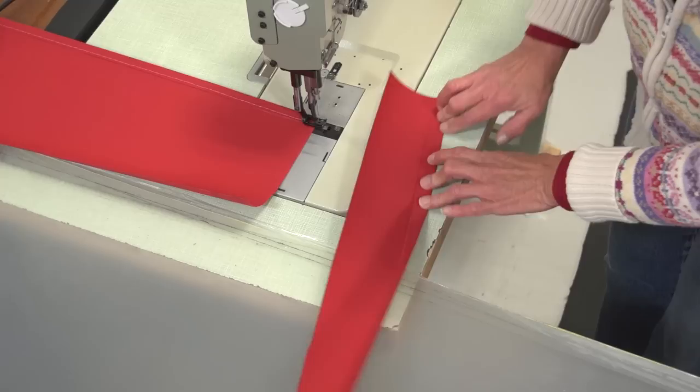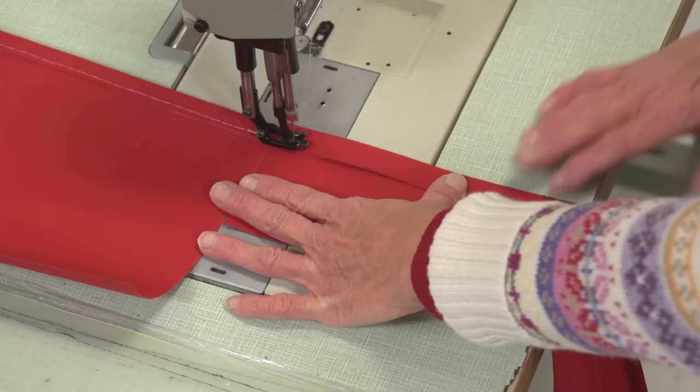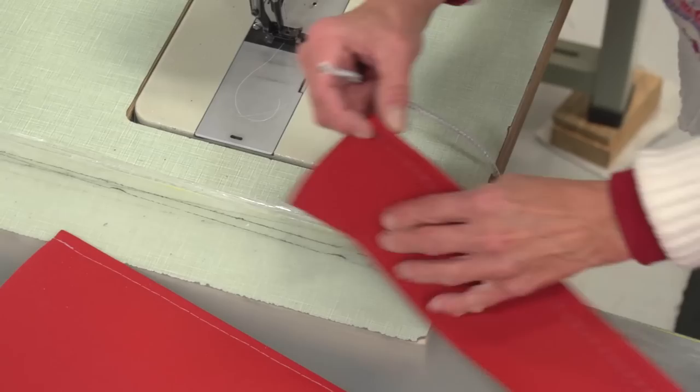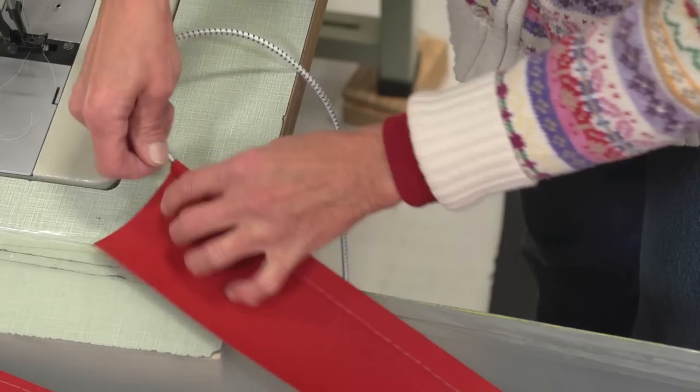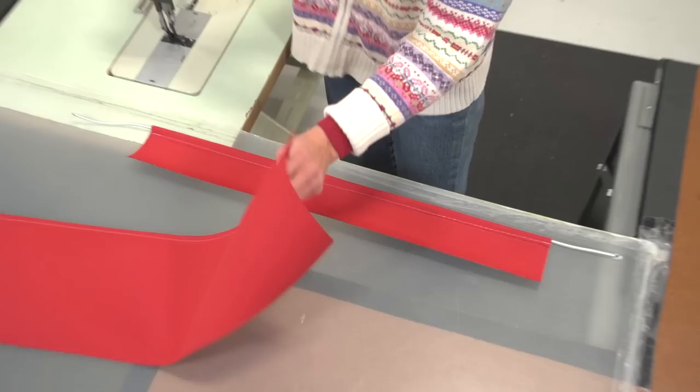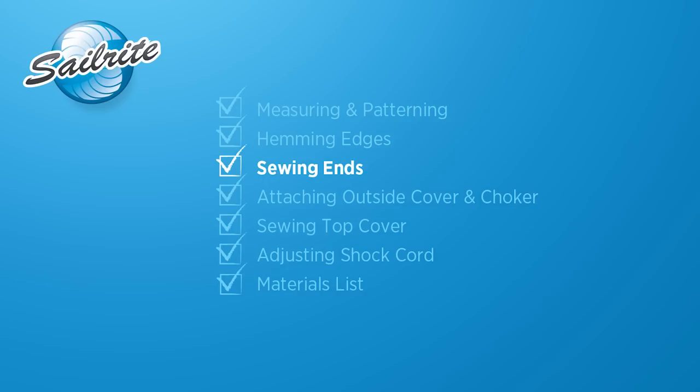Now she will sew the choker panel. First she will fold the fabric to our line which was placed 1½ inches away from the raw edge of the fabric — this will create a ¾ inch hem. The stitch will be placed about ½ inch from the folded edge. The shock cord needs to be inserted in the choker hem, so she will feed it inside the sleeve until 2 inches protrudes out each end. Any excess beyond 2 inches is not required.